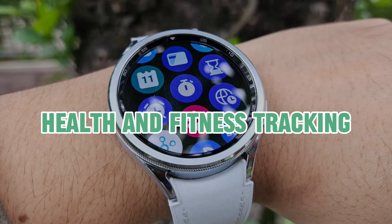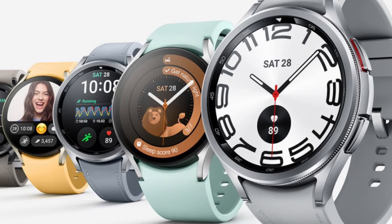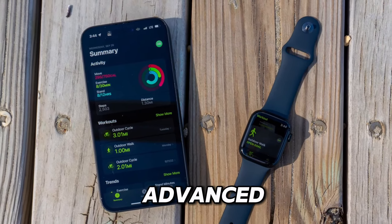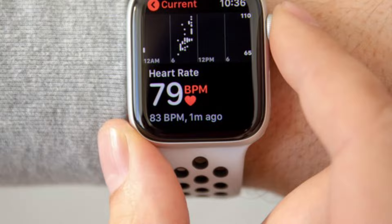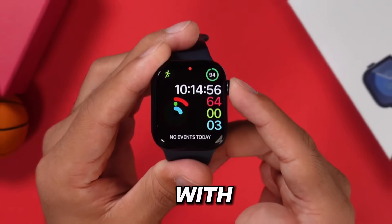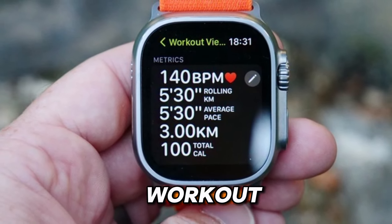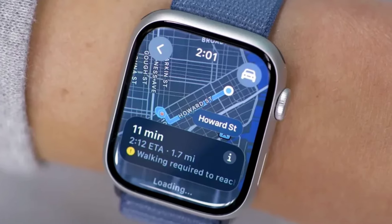Health and fitness tracking. One of the key features that set smartwatches apart is their ability to monitor your health and fitness activities. The Apple Watch Series 9 comes equipped with advanced health sensors, including an ECG app and blood oxygen monitoring, allowing you to keep tabs on your heart health and overall well-being. With its comprehensive suite of fitness tracking capabilities, such as built-in GPS and workout detection, the Apple Watch helps you stay motivated and on track towards your fitness goals.